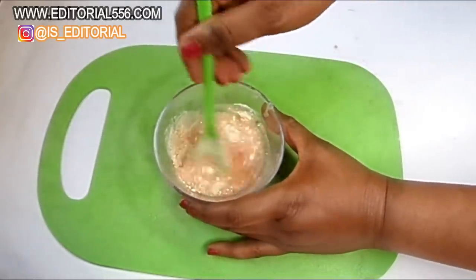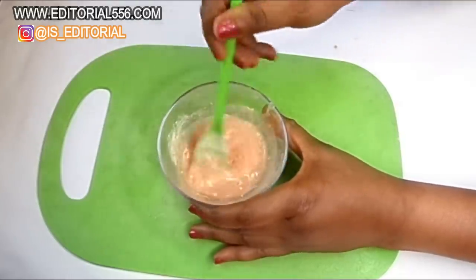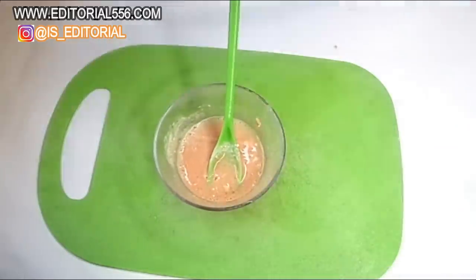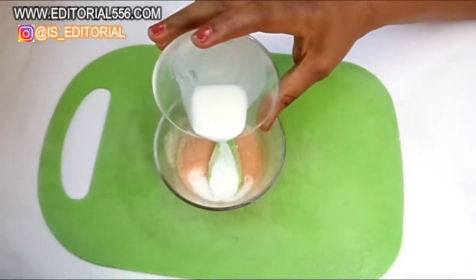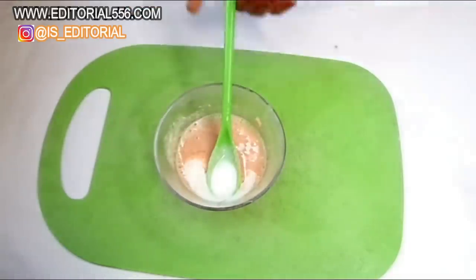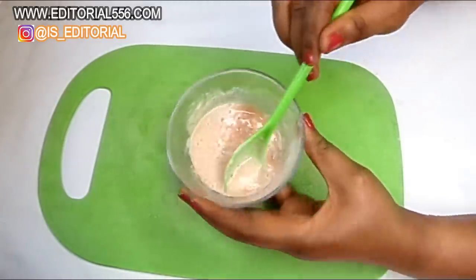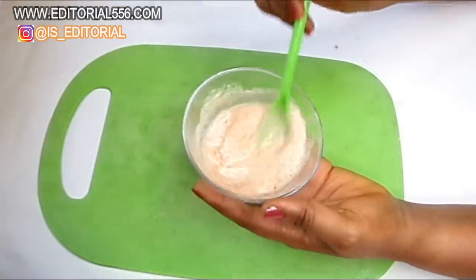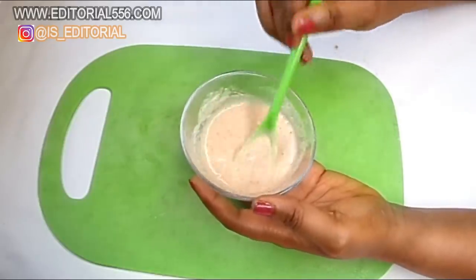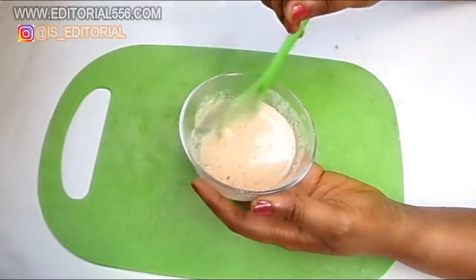You have to stir it first, and now you're going to be putting in the milk. About one tablespoon of milk is going to be perfect for the treatment, and it's actually going to make this very, very thick.